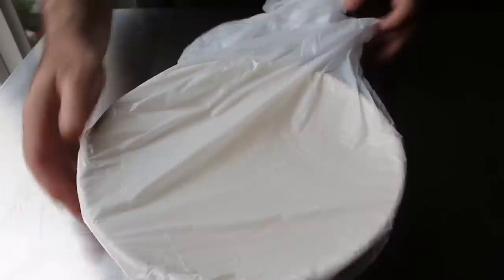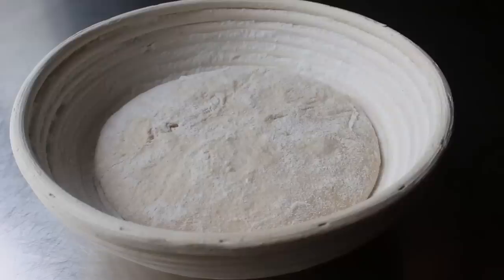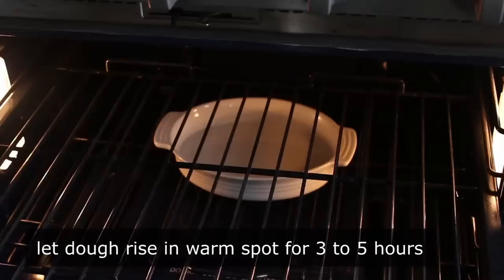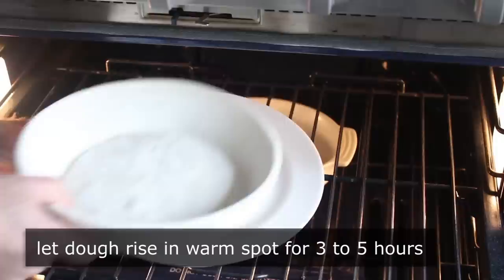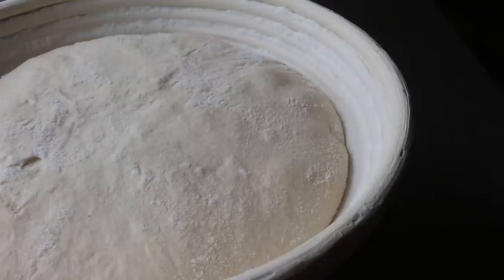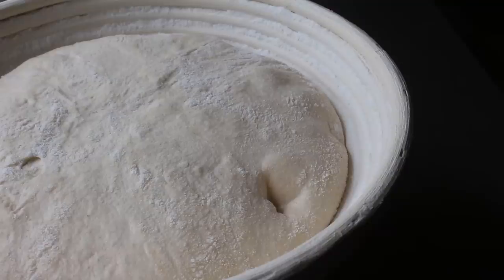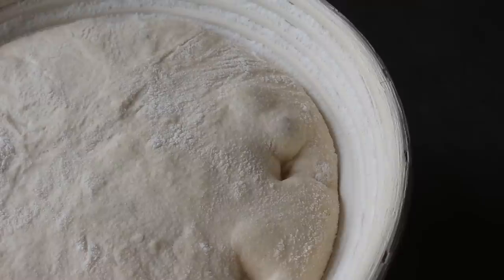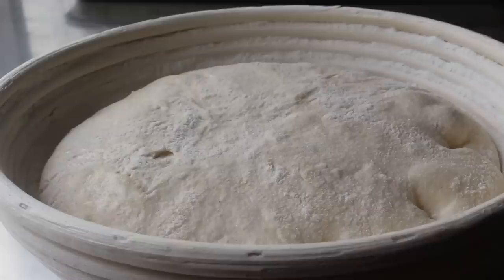The next day we'll pull it out, unwrap it, and take a look at it. Hopefully it's not sticking to your banneton — mine wasn't. We're almost ready to bake in three or four hours. We'll proof it again at 70 to 75 degrees in my oven on the proofing setting, and I like to put a pan of hot water in there for a little humidity. We'll let that dough rise in the banneton anywhere between three and five hours, or until it's ready. Here's how you check: poke it with your finger — if it holds an indentation and ever so slightly springs back, it's ready. If it springs right back and fills back in, it's not ready.